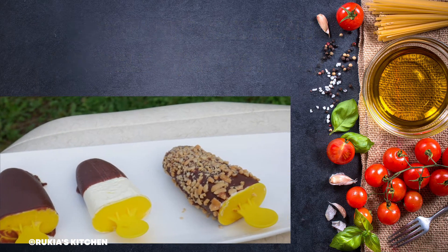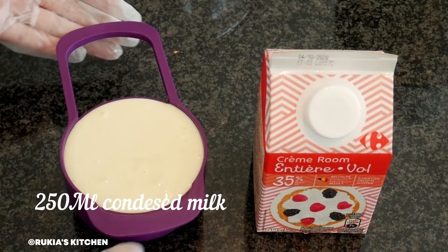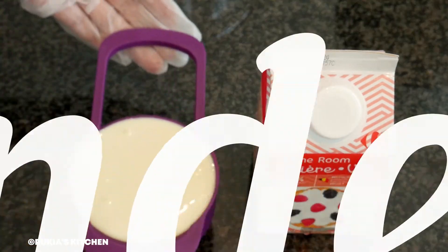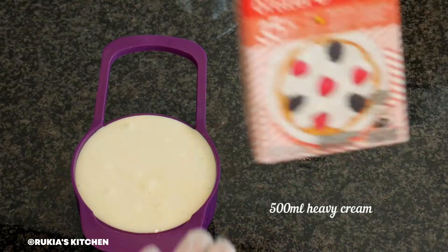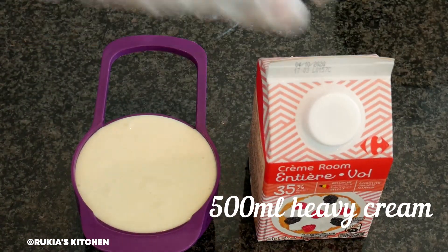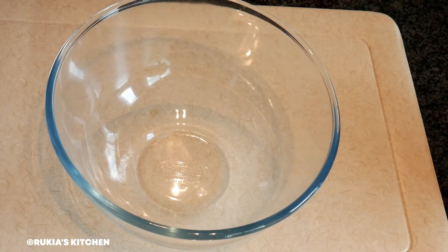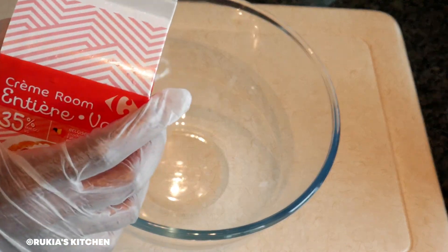For today's ingredients, you're going to need one cup of condensed milk, which is approximately 250 ml, and two cups of heavy whipping cream, which is approximately 500 ml.